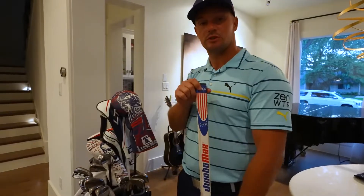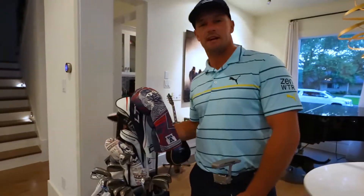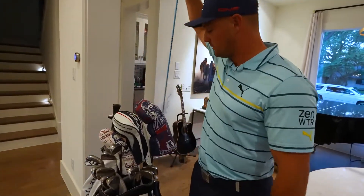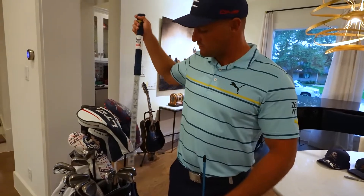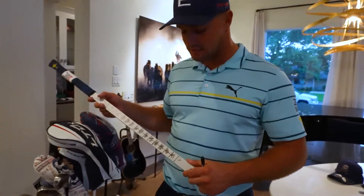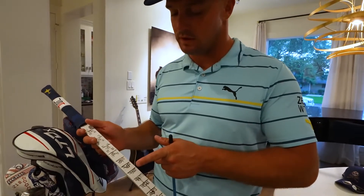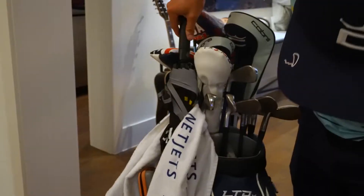We've also got the putter — Jumbo Max grip to lock it in and roll it down the chalk line for a straight putt. I also use an alignment rod and rulers. I came up with this ruler system back in 2018 where you take the putter back to a certain distance and that determines how far the putt goes — 35 feet, 40 feet, 45, 50, 55, 60, 65 feet. It works really well.